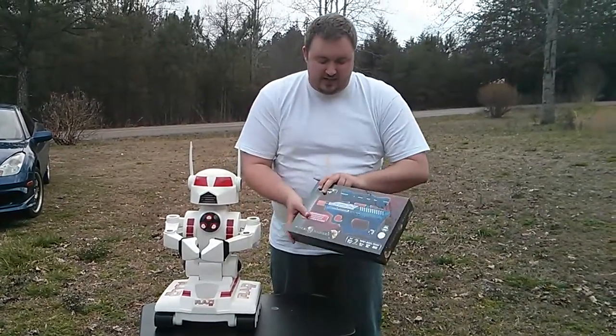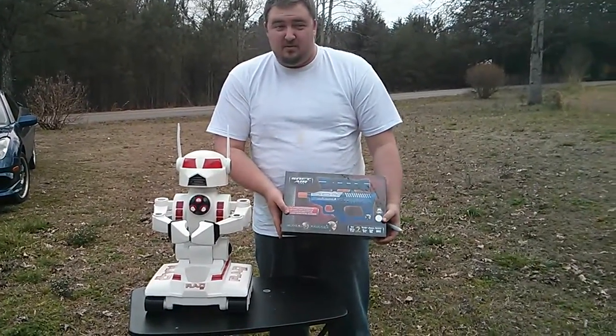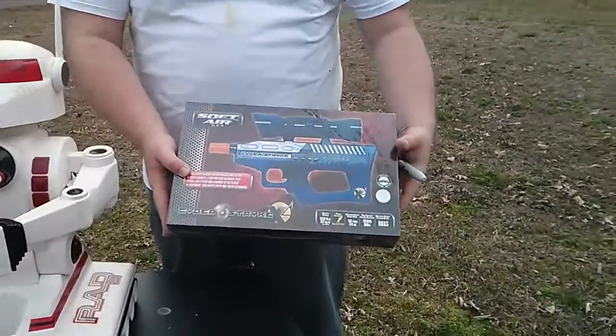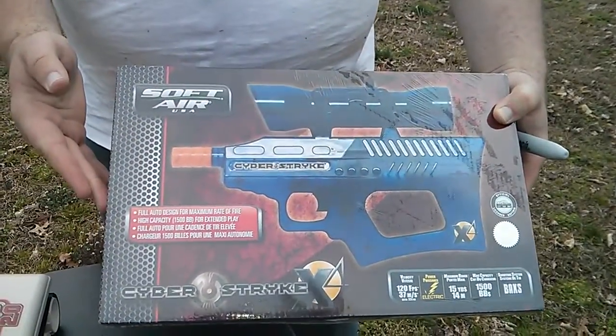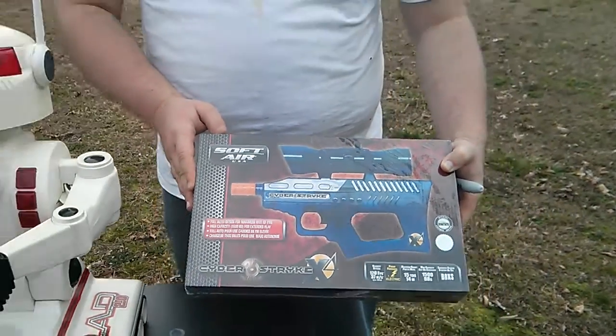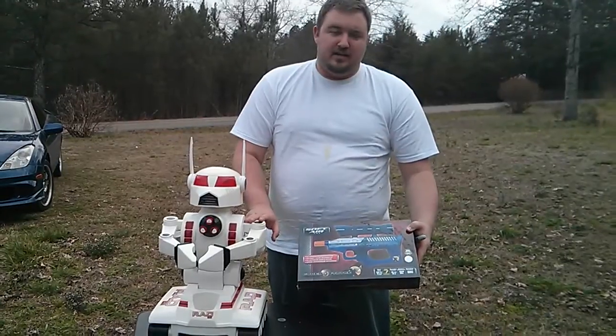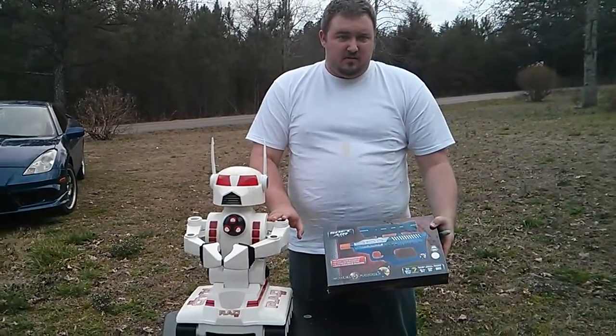Then we used a basic airsoft toy that you can get from Walmart, if you're in the U.S., or you can also get on eBay. I actually got these for $9 each at an auction, but they normally go for about $20. They're not expensive. You just need two servos and an L298 H-bridge, unless you put in some larger motors.